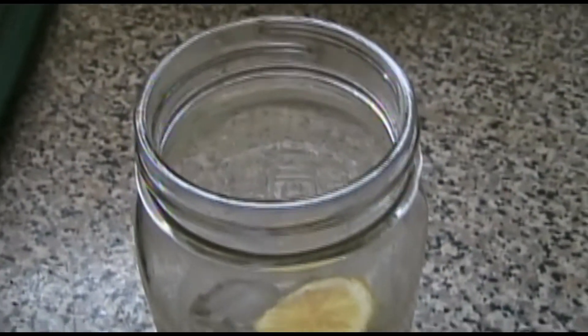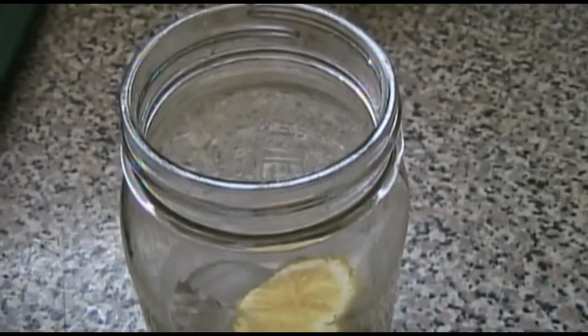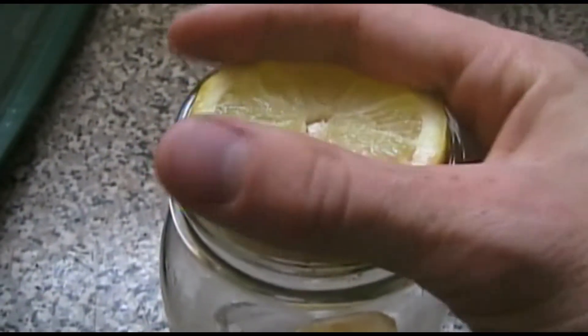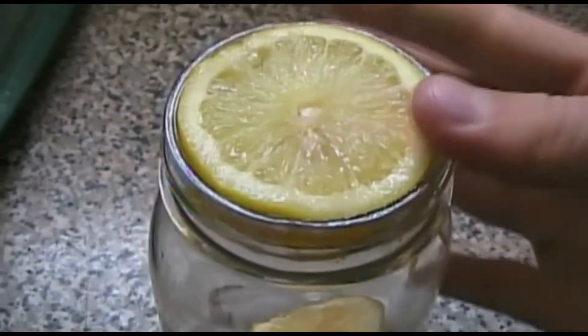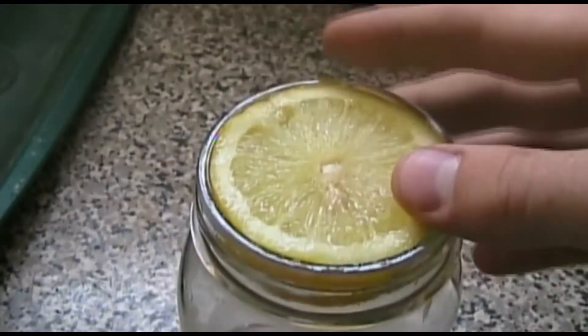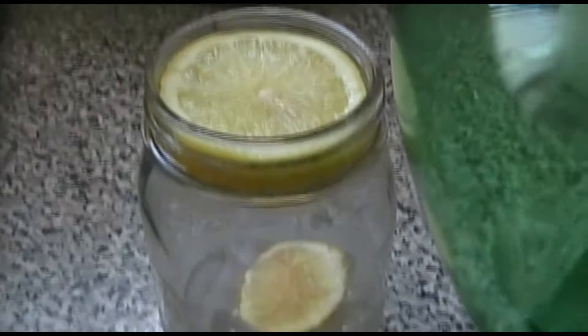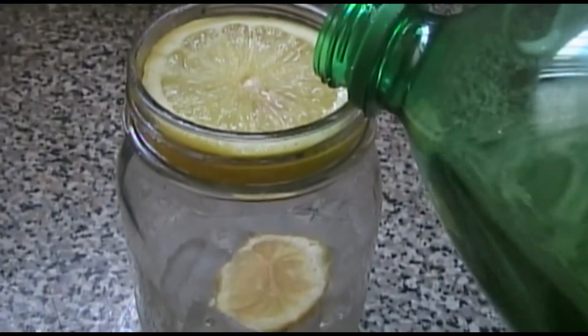Here's the tricky part. You might need to get a friend to help you with this. Put the big slice on top of the cup so it fits perfectly.